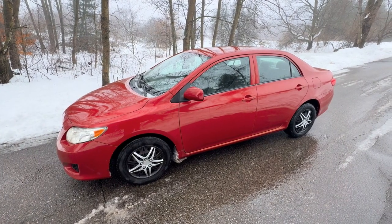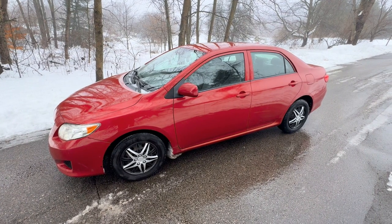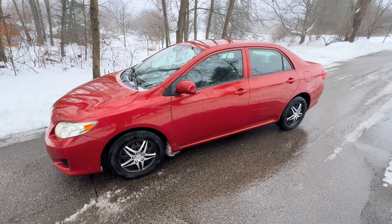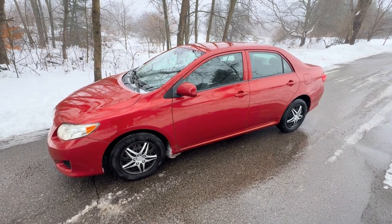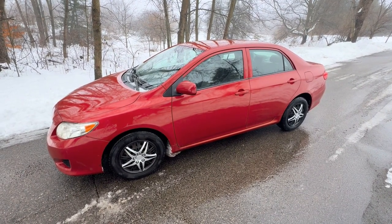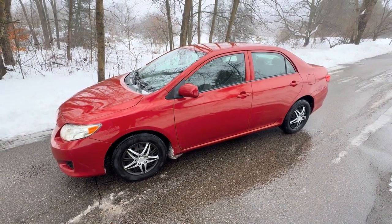Today we have a 2009 Toyota Corolla, LE model, 1.8. The customer has a check engine light, which happens to be a P0343, which is your cam positioning sensor A, also known as your intake cam positioning sensor. We're going to show you where that's located and how to replace it.